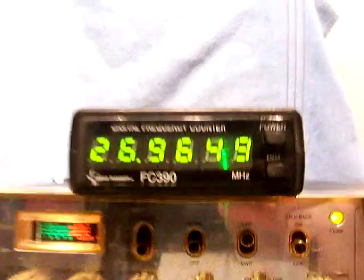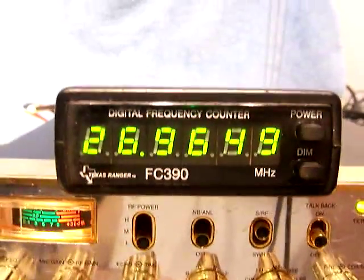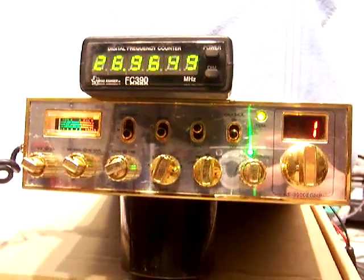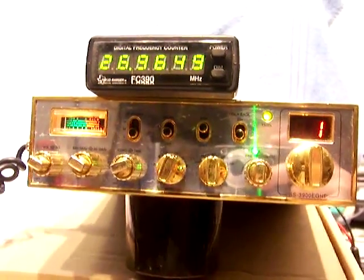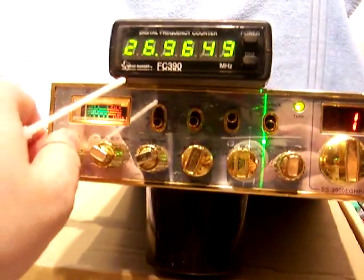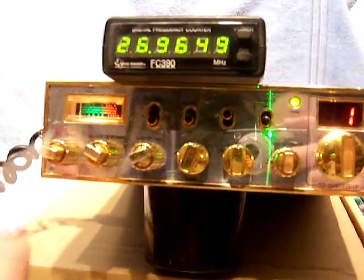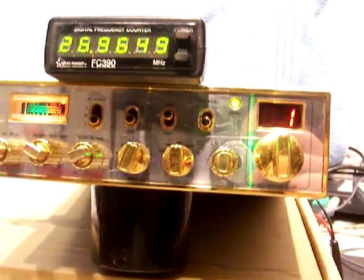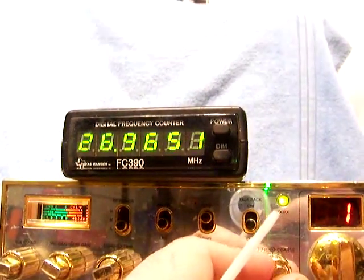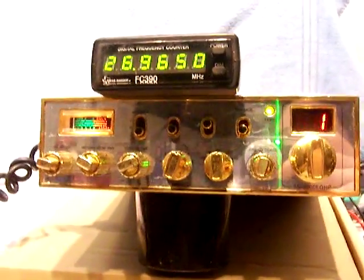It comes with the FC390 frequency counter and it does work. The radio is in decent shape. What I've identified is the volume is a little bit dirty. Everything else works on it except it's a typical Ranger radio where it's just a little bit off frequency. I recommend this radio needs an alignment.